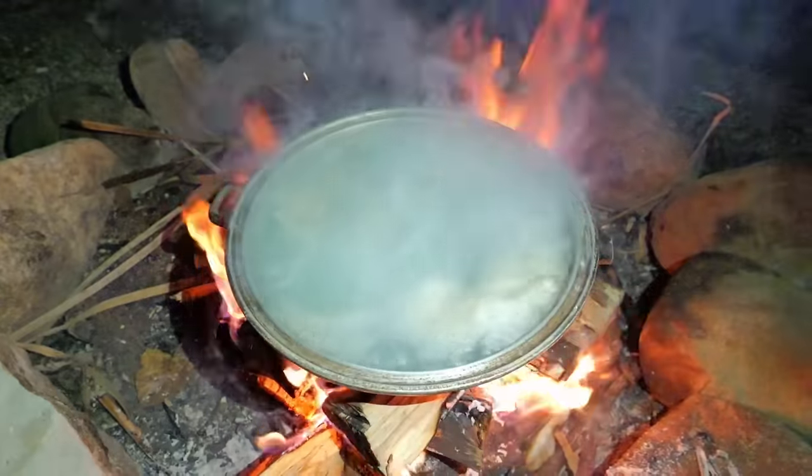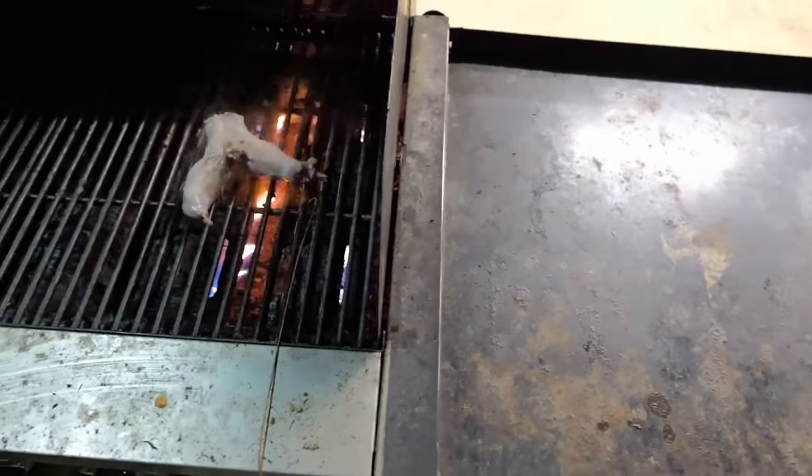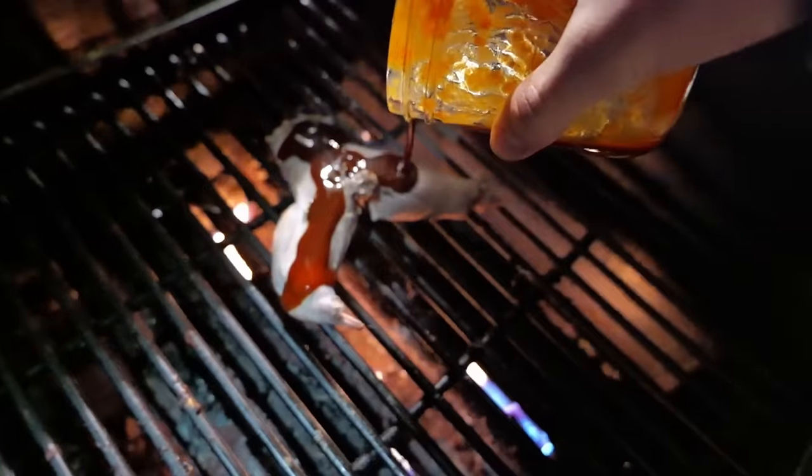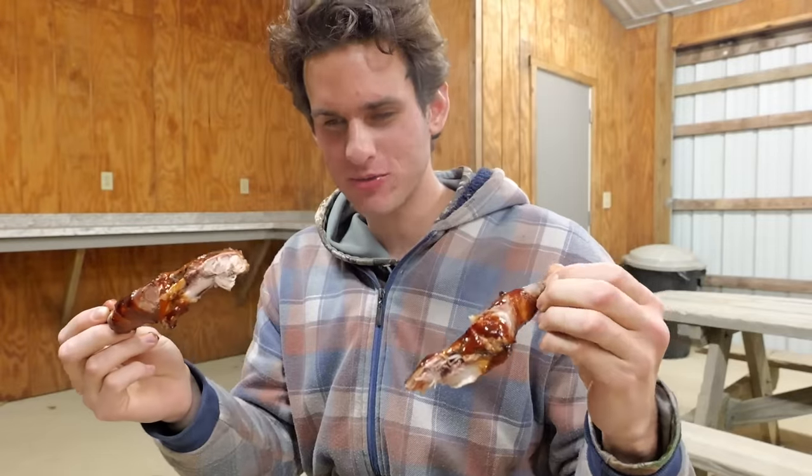Here's the squirrel I just got. My idea to make it taste better than the rabbit: boil it in water first, then throw it on the grill with barbecue sauce to make it more tender and juicy. It was chewier than the rabbit, but the flavor was decent.